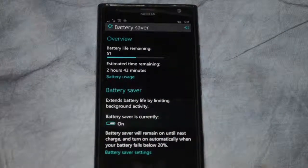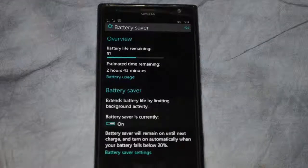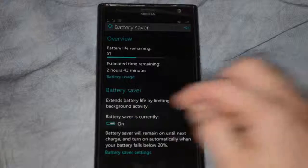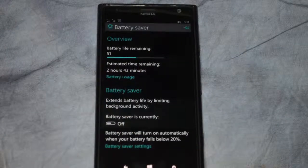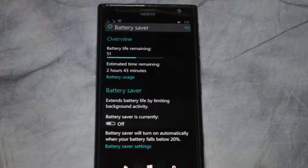If you want, you can turn it on — just click it and it says battery saver will remain on until the next charge, and it will turn on automatically when your battery falls below 20%. If you have it off, what will happen is it will only turn itself on if the battery falls below 20%, which I think is a good idea.